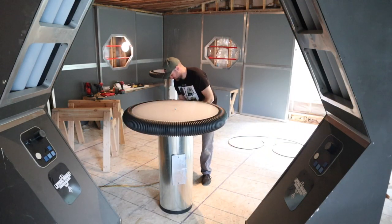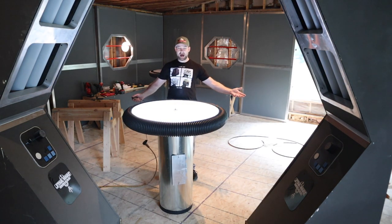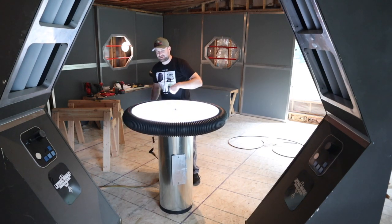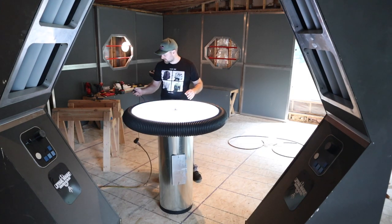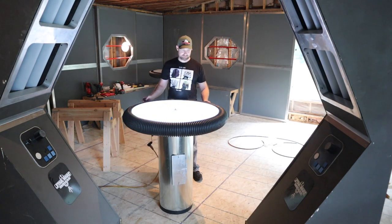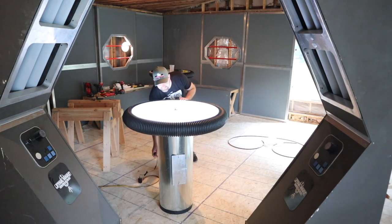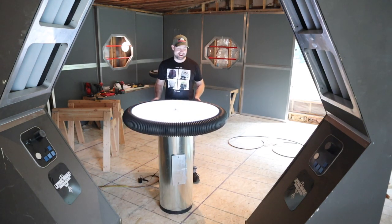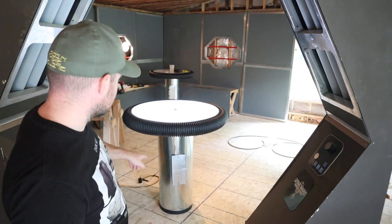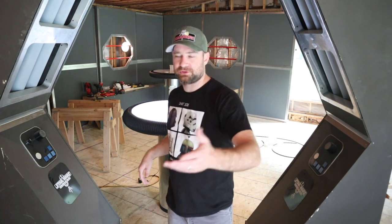I've got those all stuck to my ring. Let's get the power plugged in and see if it works. How cool is that! I put the LEDs all the way around the outside hoping it would make the inside not so bright. This thing also has a dimmer on it, which is pretty cool. I really like that a lot. Last thing I've got to do is tape the wire in place on the back.